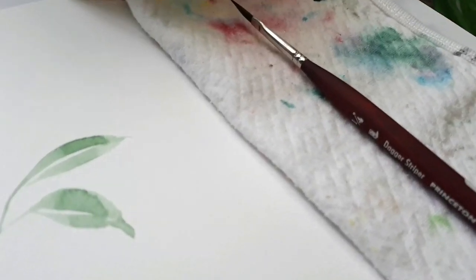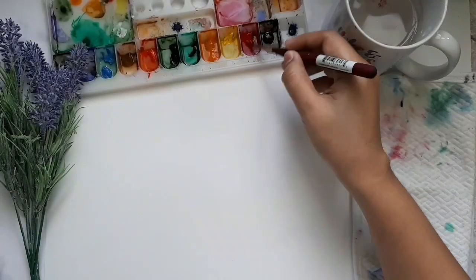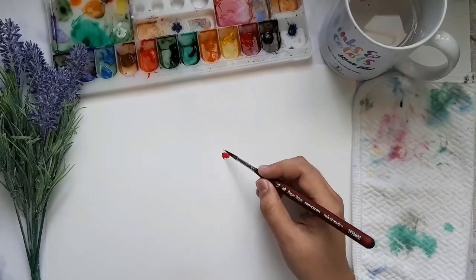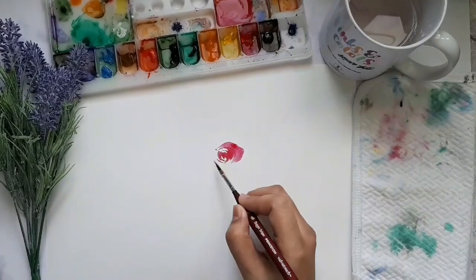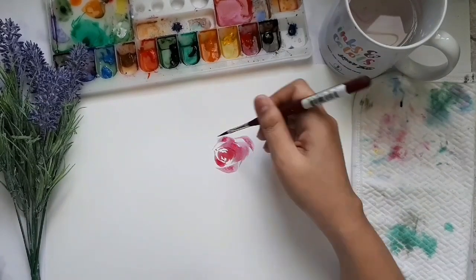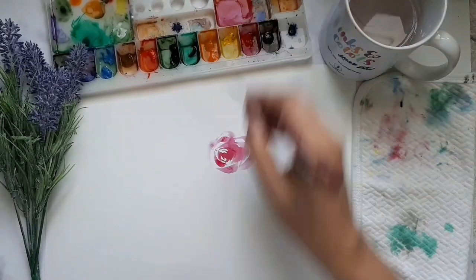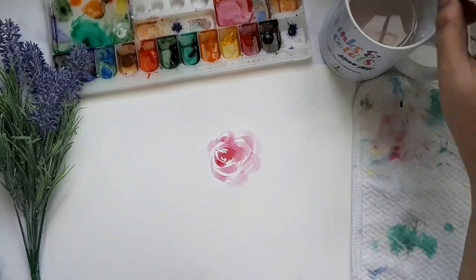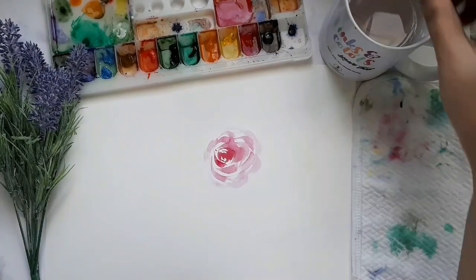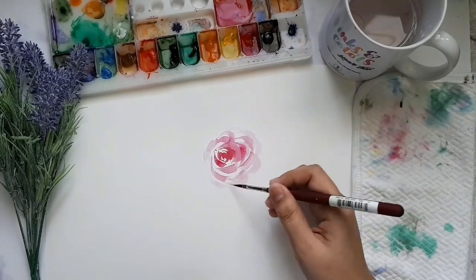Second, you can actually paint some florals using the same brush, and I find it suited for roses, coneflowers, and flowers with pointy petals. Third, the brush handle looks very classy and easy to grip. That's what I love most about it. It feels like it is made for me — maybe for you too.